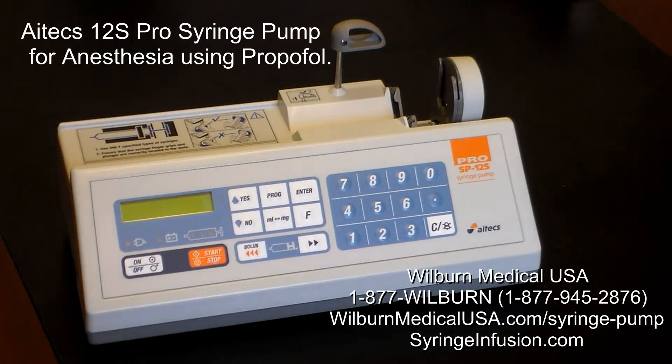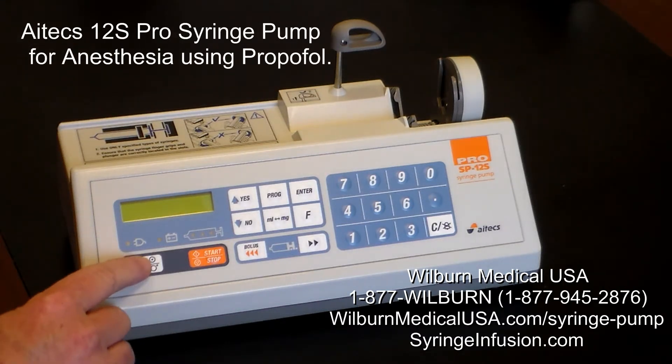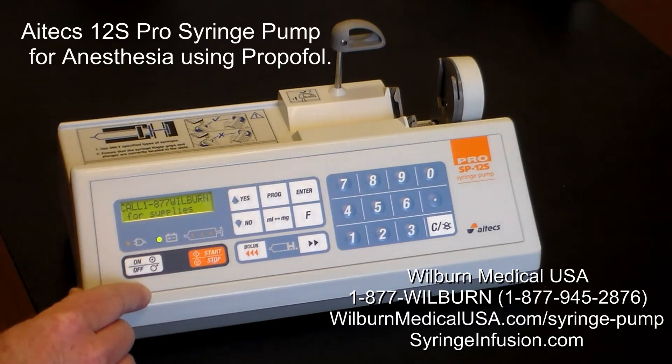Good day. We're here to talk about proper operation of the ATEX-12S syringe pump for anesthesia using propofol applications. It's a very simple, very cost-effective device.